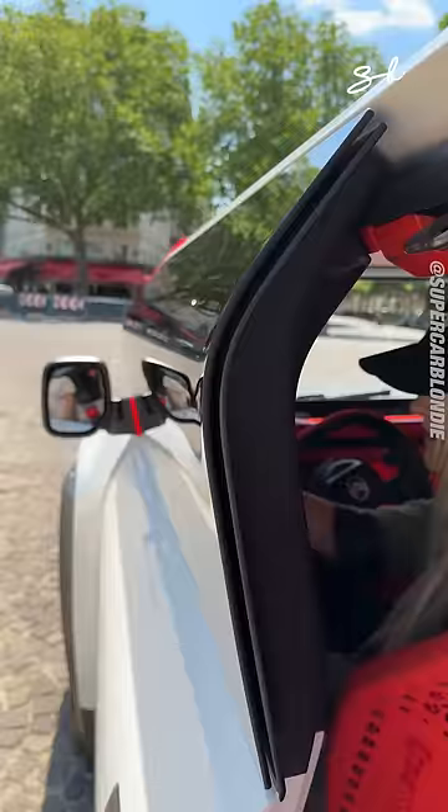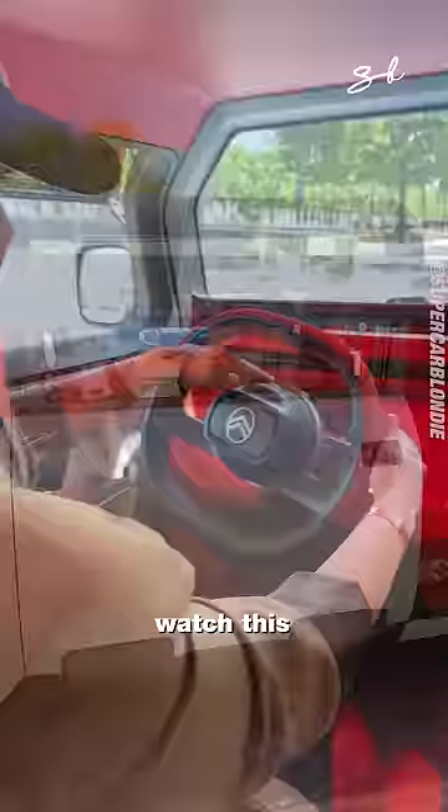Watch this — check this out. It's quite cool, isn't it? Watch this, this is how you change it. It's manual. How cool is that? Straight into drive.